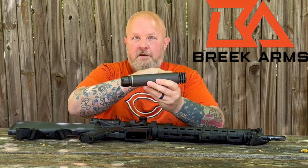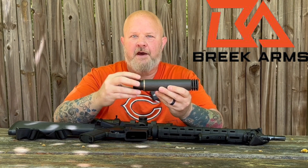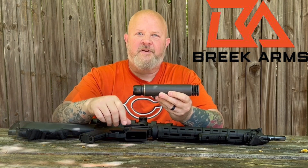No, they didn't send me all this — they sent me the QD back here. This is brand new coming out from Brick Arms, and what it is is a hub-compatible quick detach for your Whisper Pickles.